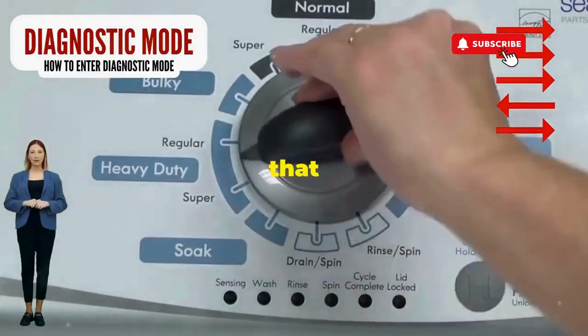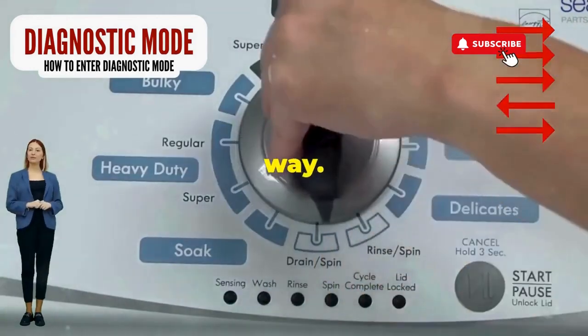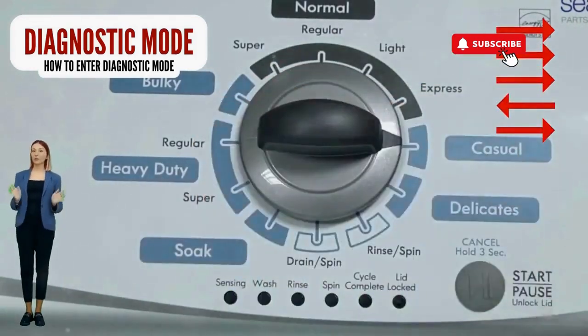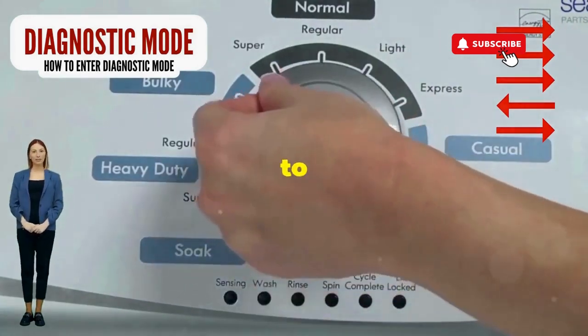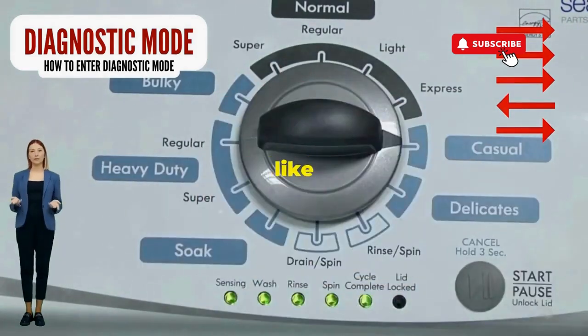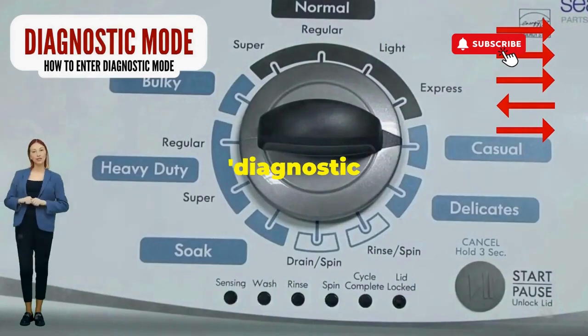Step 1: Seize that dial like it owes you money. Now whirl it counterclockwise all the way. Feeling like a DJ yet? Great, you're on the right track. Next, here comes the video game part. Turn it three notches to the right, quick flick back one notch to the left, and then one more notch to the right. If it starts blinking like a disco, congrats, you've just cracked the cheat code to diagnostic mode.